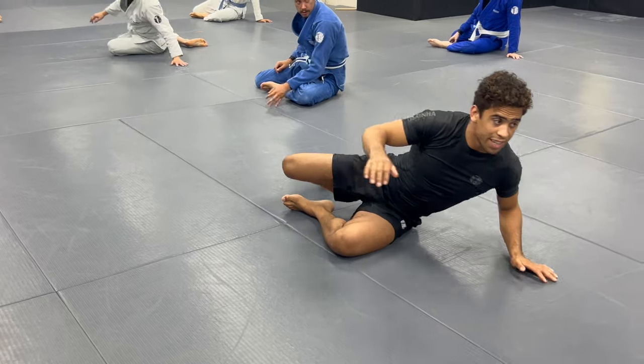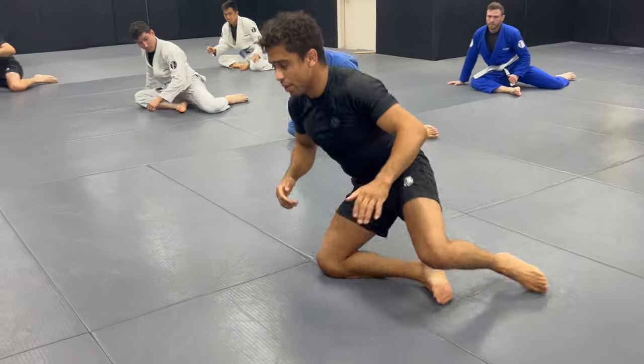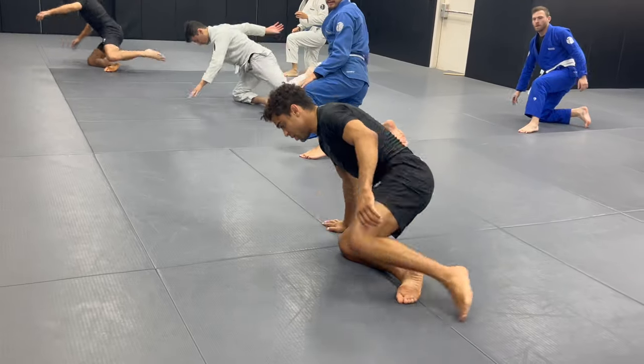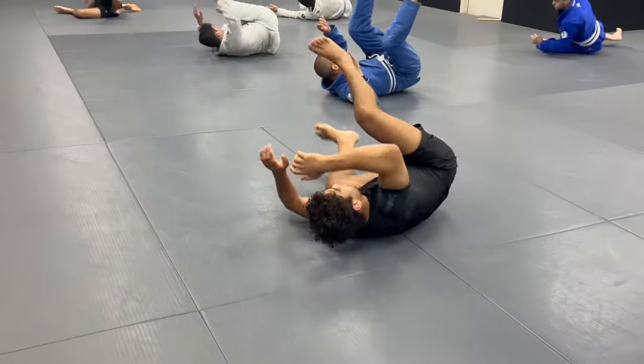Beautiful. Break dance. Do right leg. Left leg, step, kick to the right. Drop the right knee. Slow with the control, sit. And now we finish the roll at once.